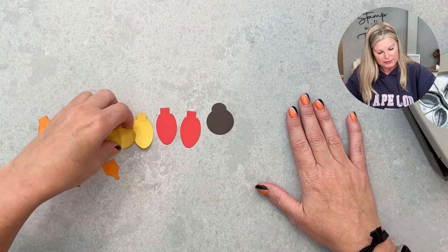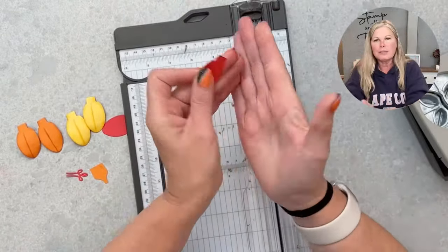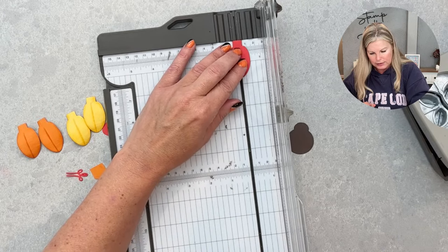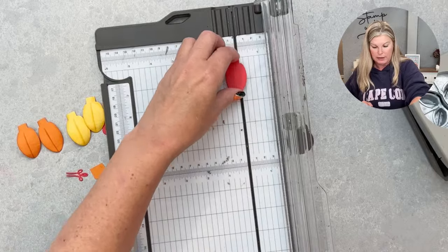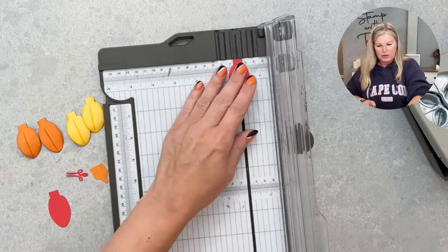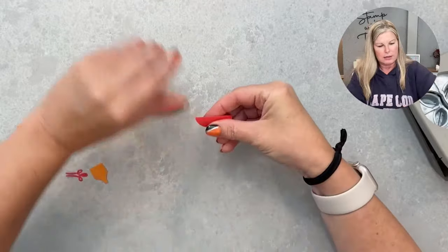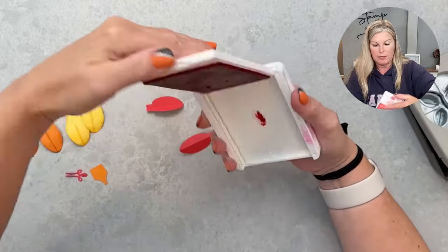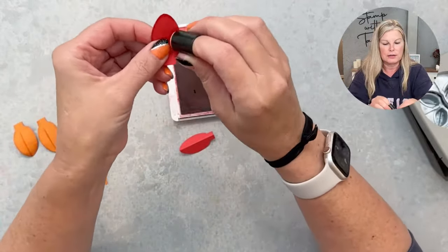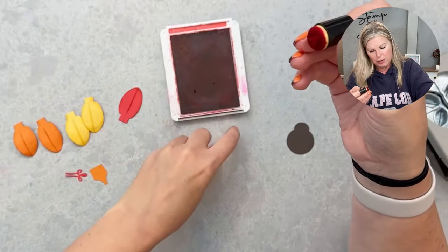Before sponging, I'm going to score the light bulbs in half because I want them to look like a feather with a vein running down the middle. I scored that to create that effect — it's no longer a light bulb, it identifies as a feather! Then I sponge around the edges to give it a little pop. My feather colors are Pumpkin Pie, Daffodil Delight, and Poppy Parade — I just took a sponge dauber and went around the edges and up the middle.